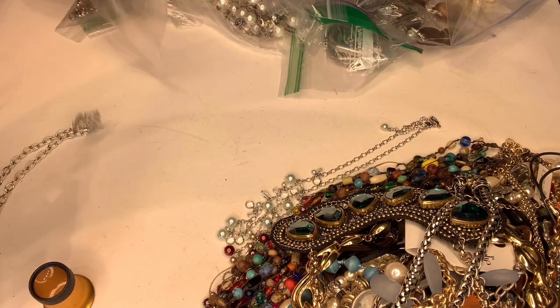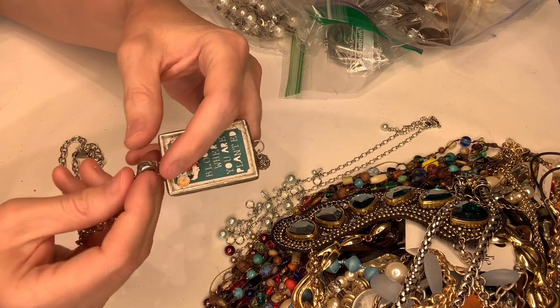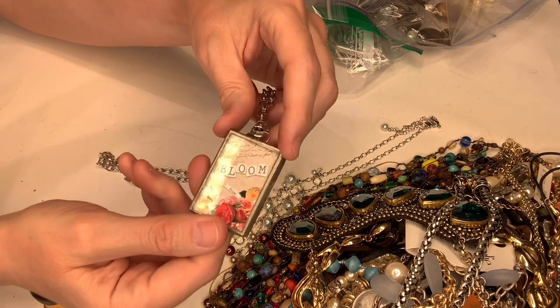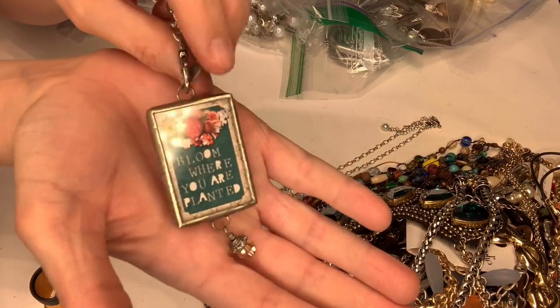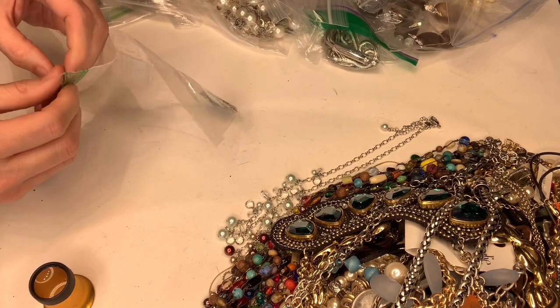This one says — let me get it closer — 'Jewel Cade,' and it says 'Bloom Where You Are Planted.' I don't know what Jewel Cade is but I found a few pieces — I think three of them in this bag.